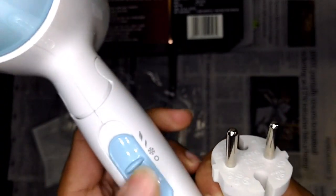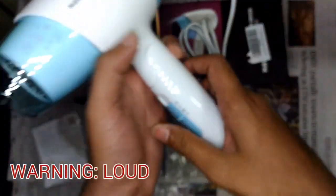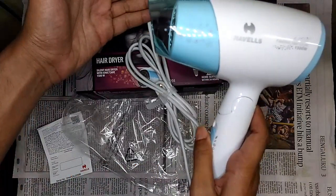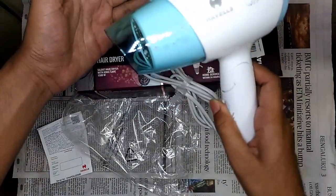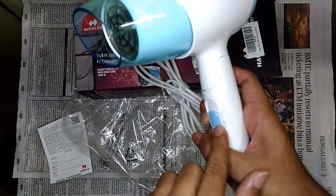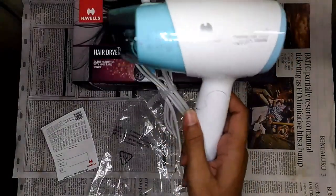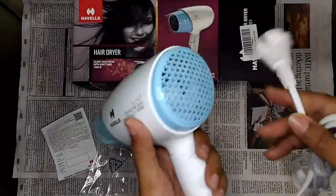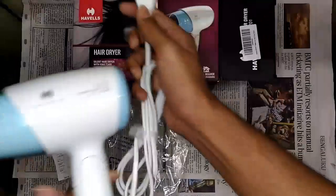It has three options — cold, warm, and hot. I've plugged it in now to test. The first setting I tried is the cold air setting and it is silent in that mode. It is not completely silent, but it is actually less noisy even compared to the Nova in the same mode.